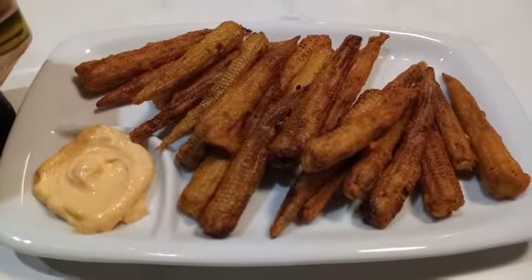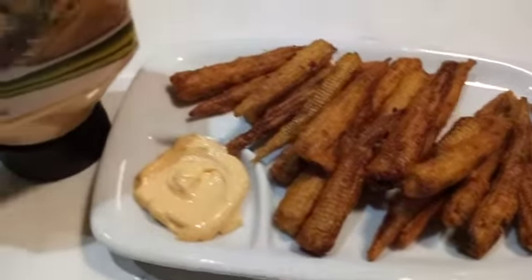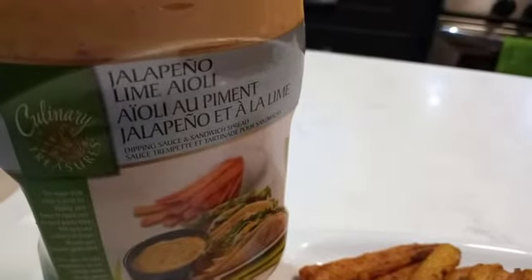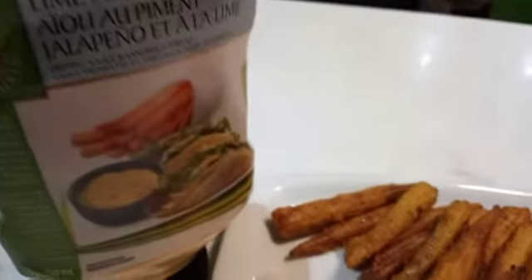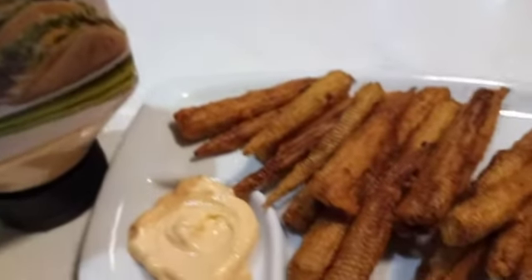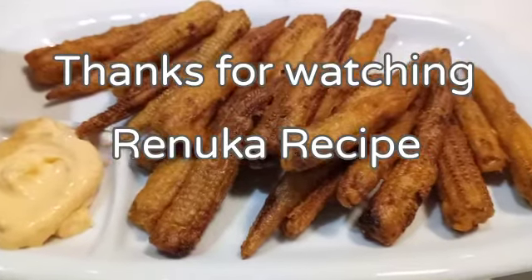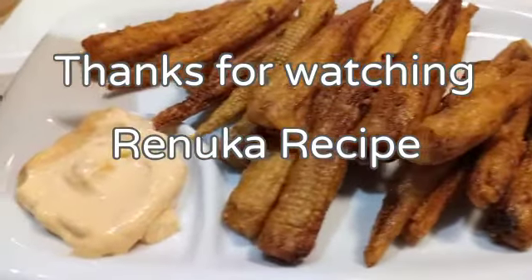This is ready — the baby corn fry. This is the recipe for you guys. Please like, share, and subscribe. Please comment in the comments. Thank you.